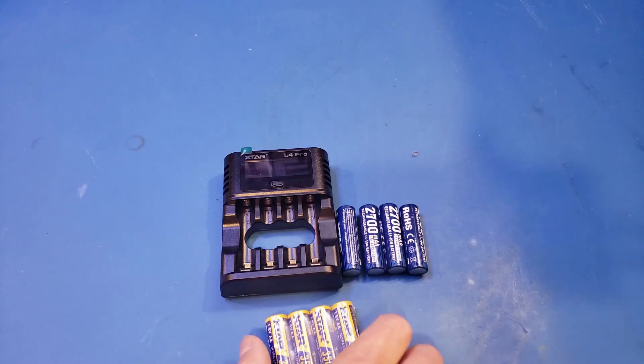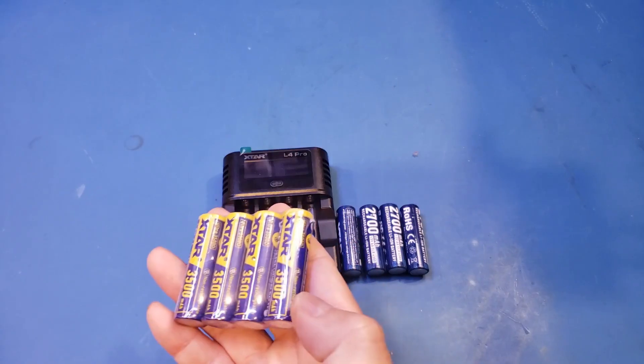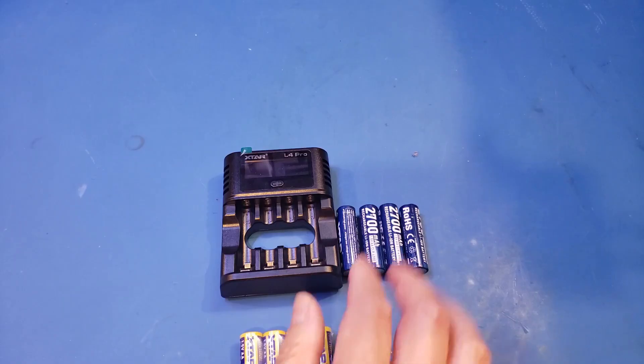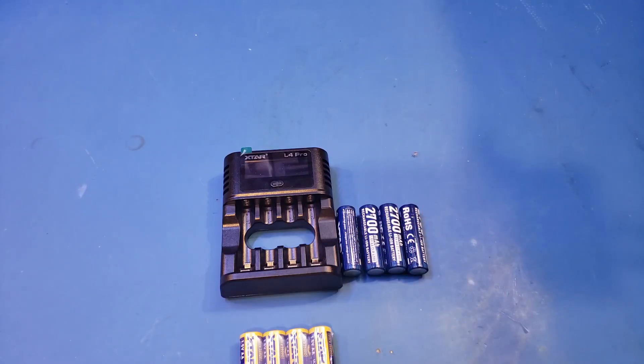These non-rechargeable lithium batteries have high energy density, and these are rated for 3.5Ah, which is 30% higher than the X-Tar rechargeable ones. Also, they have long shelf life and can be stored for more than a decade and still hold their capacity.